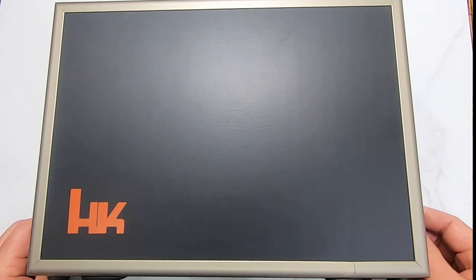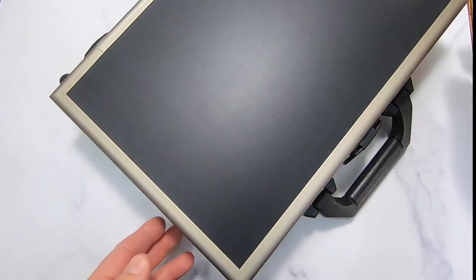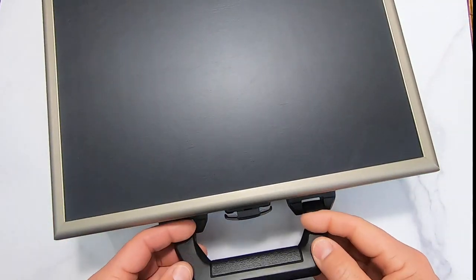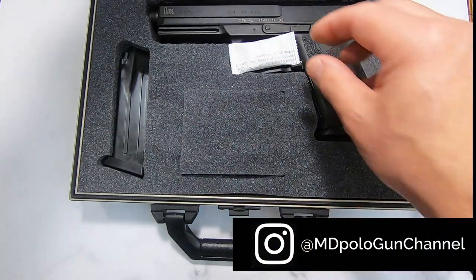Mostly for a tabletop review — so I'm not sure if this is going to be going back to them or not. We'll take a look. But first I wanted to show you this unboxing, and we're going to be taking a look at the HK Mark 23.